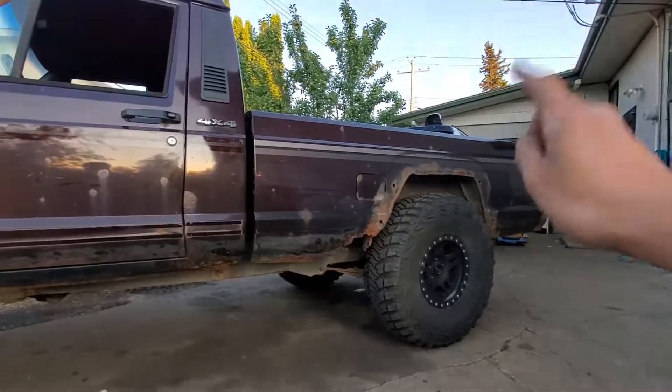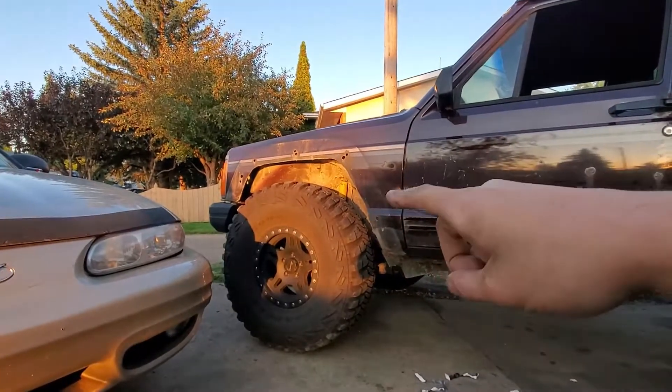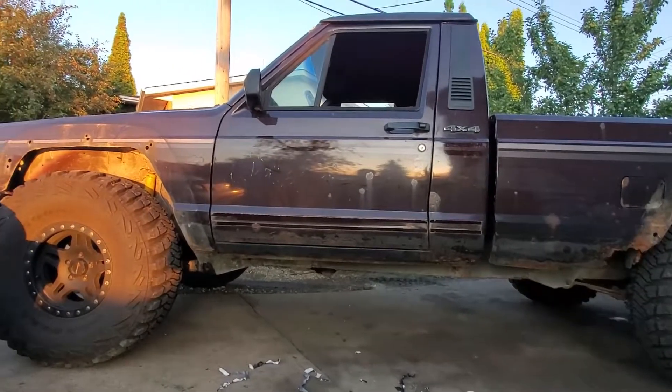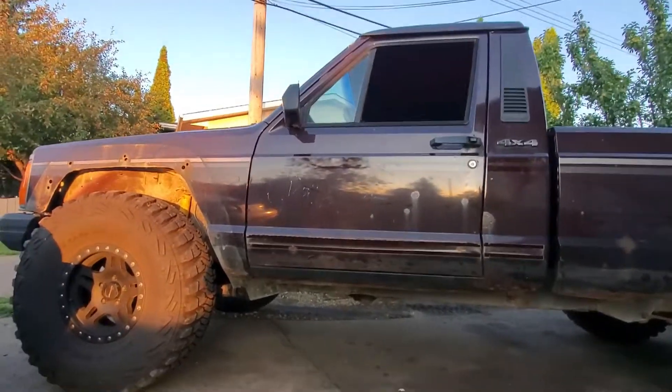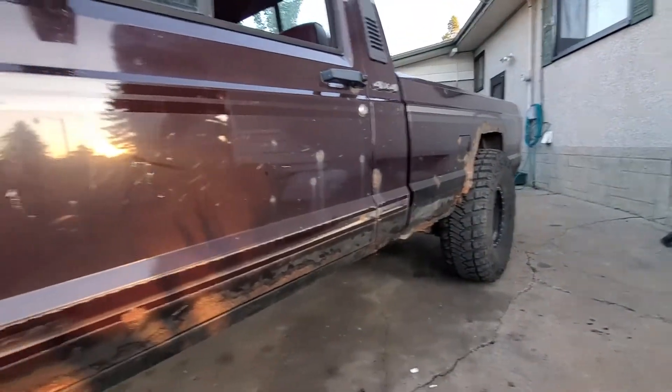Hopefully do the back next week, do the front next week — the lift comes next week. So what am I doing this for? That's an excellent question, I have no idea. Rust — I can fix rust underneath, right? I have a lot to do. Back to it, scooting around on my office chair.